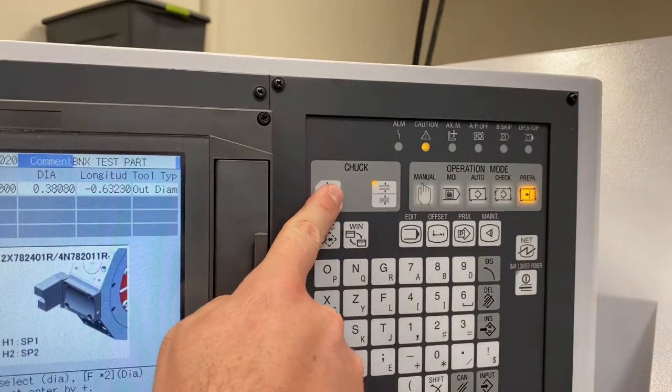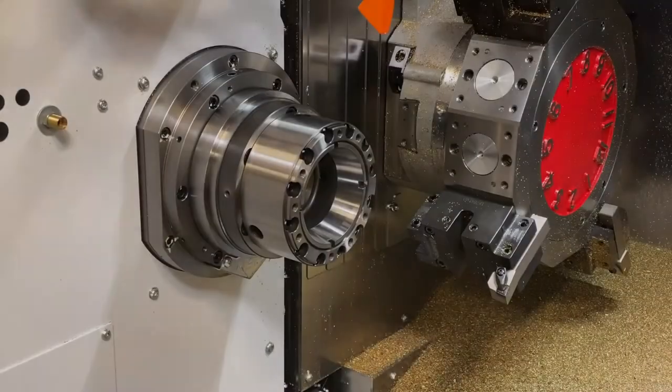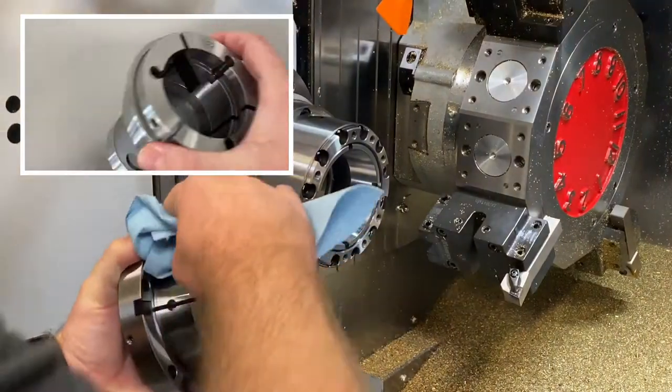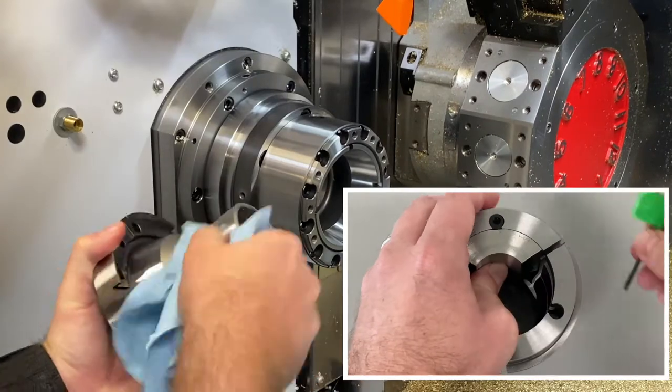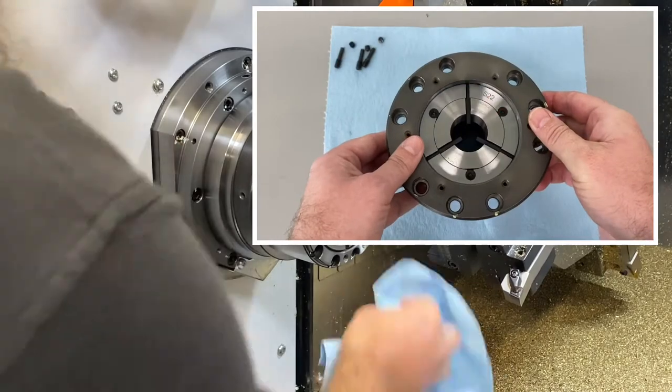Hello, this video is part 2 of a series covering the S22 collet chuck system that comes standard on the Miano BNX51MSY. In this video, I will be demonstrating the installation of the collet assembly. For instruction on the collet assembly itself, please be sure to see part 1 of this series.